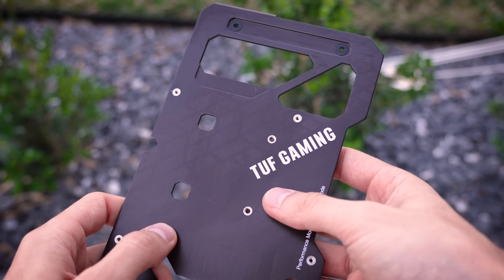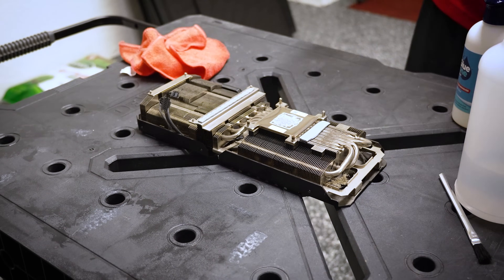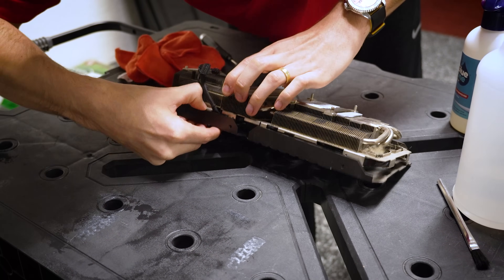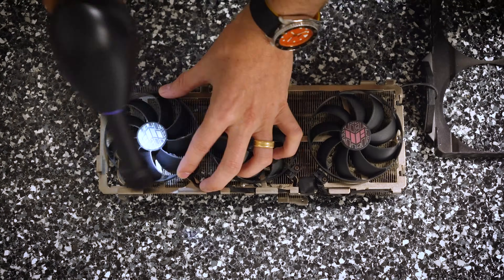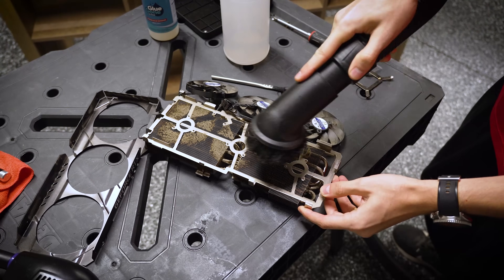The end result isn't perfect — I could've spent even more time here — but this is much better than where we started. If I'm being honest, I didn't want to risk the Goo Gone eating into any of the white labeling, since it's front and center when the card is installed. And this is the first time I've ever worked with this product around electronics.